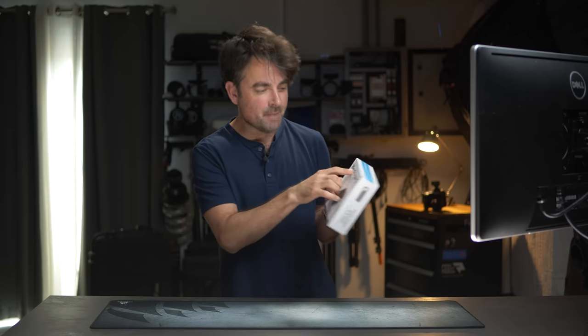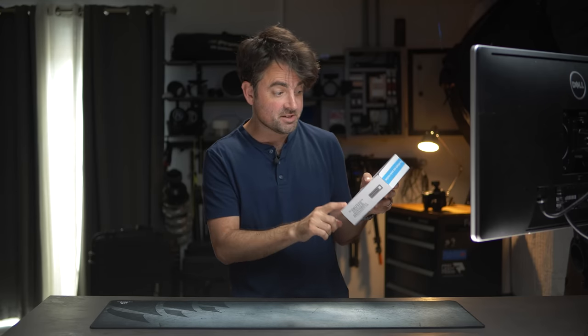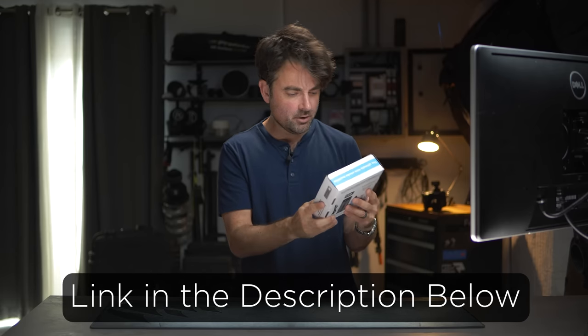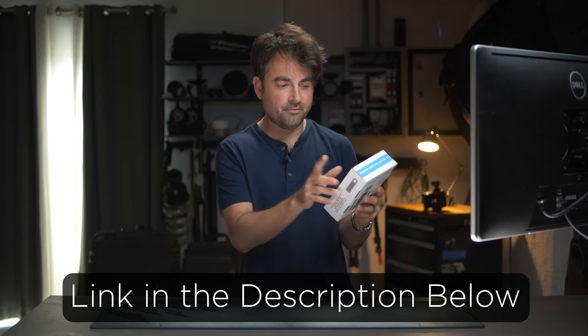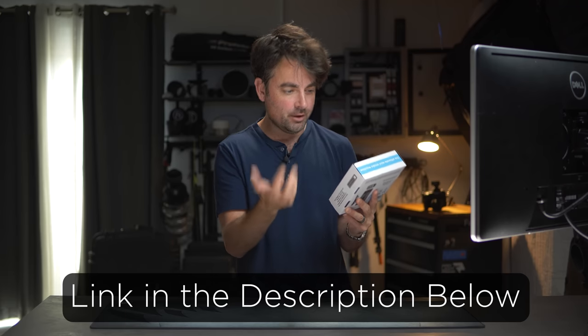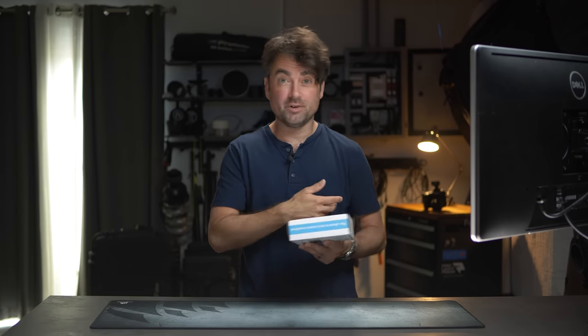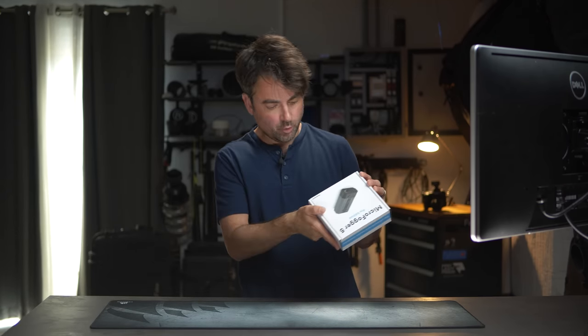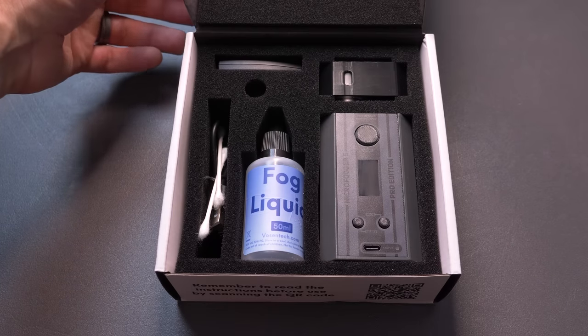It comes in the box like this. This is the Micro Fogger 5 by Vazentech — the Pro Edition. This just came out maybe about a month ago, so it's a pretty new product. It's the fifth version of their handheld foggers. Let me open this up and show you what comes in the package.